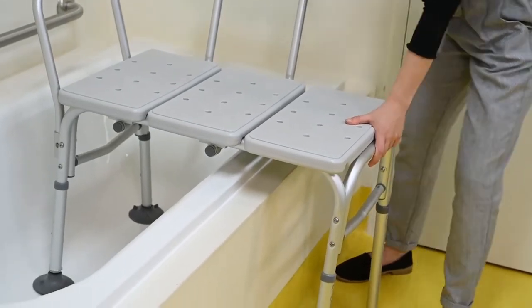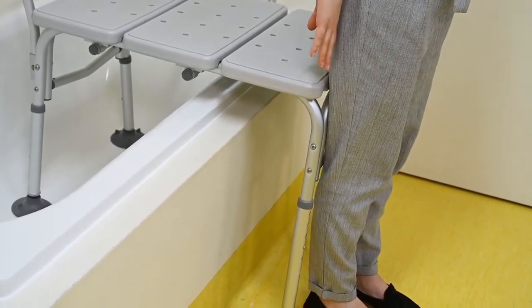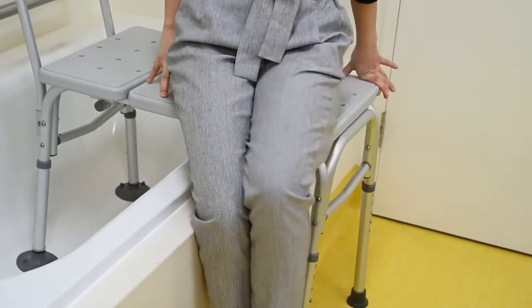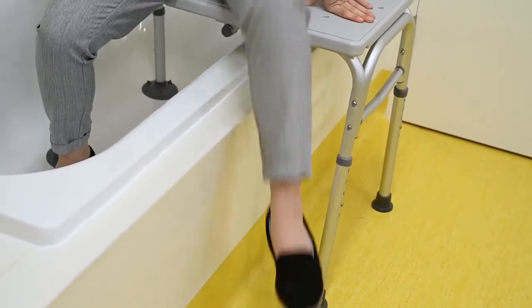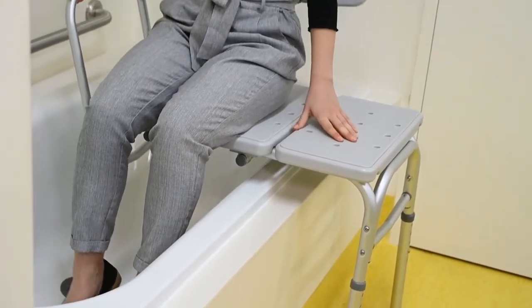To complete a safe transfer in and out of the bath using your transfer bench, start with standing as close to the bench with the back of your knees touching the bench. Shuffle as close to the bath's edge as possible and proceed to lift the leg closest to the bath in. Shuffle over once again and then lift your other leg in slowly. Use your arms to support yourself and grab a hold of the handrail as soon as it is within reach.